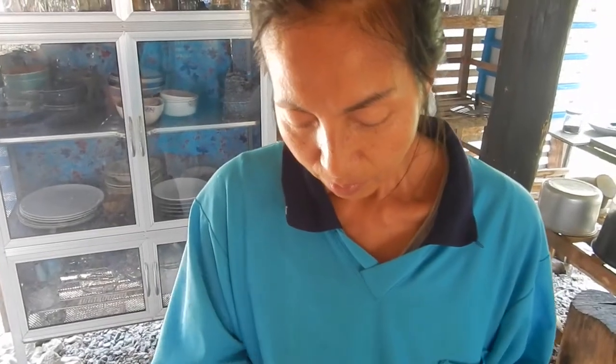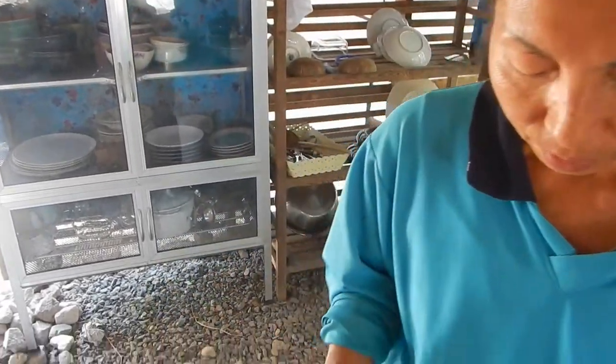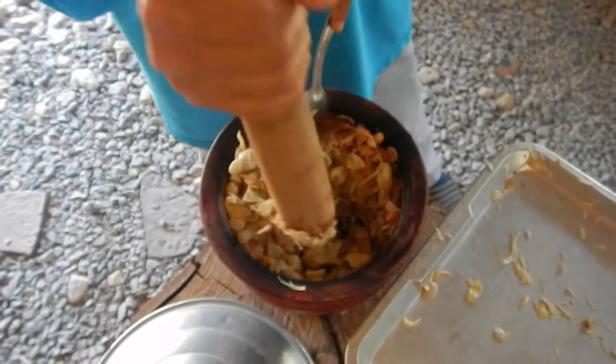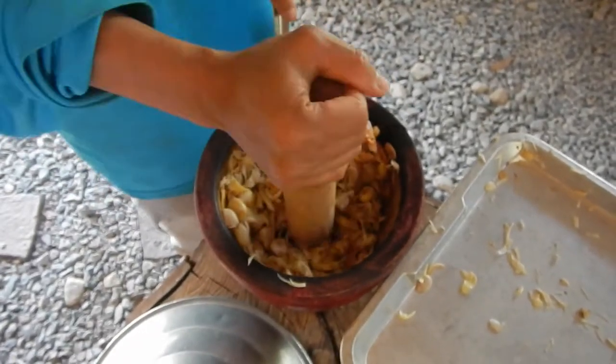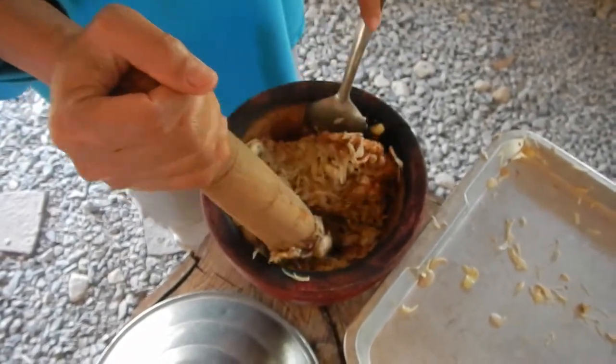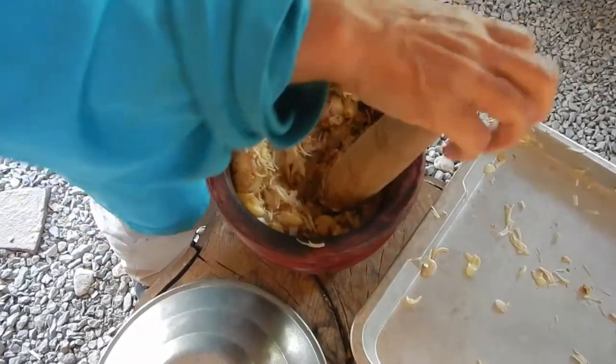Cut your kaffir lime leaves — cut them small and put them inside. Or coriander. Usually they make it very salty in Thailand, so they put a lot of salt in the tempe inside.